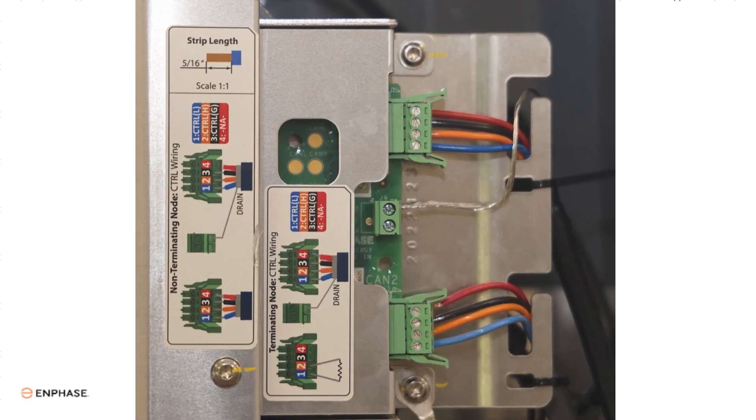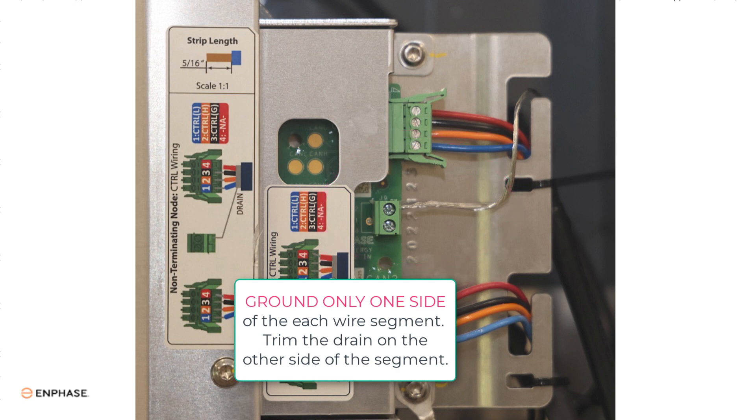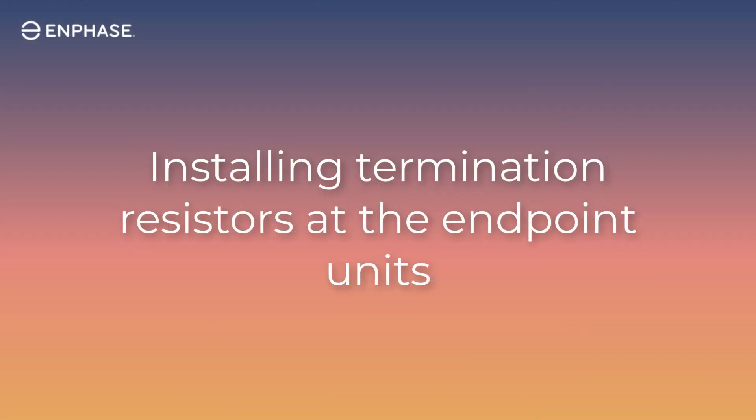Connecting the drain wire: the drain wire on each control cable segment between devices must be wired to ground at one side or the other of the cable. The drain wire on the other side can simply be trimmed off. Each drain wire segment on the cable must only be connected to ground on one side and never on both sides.